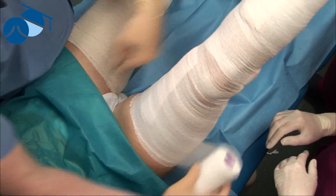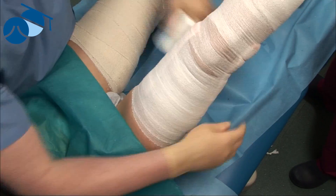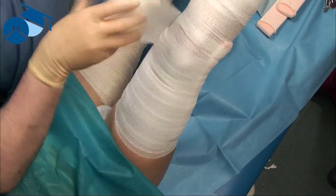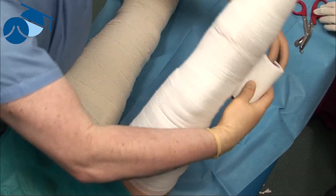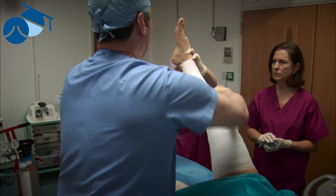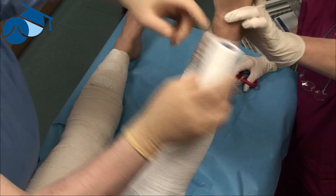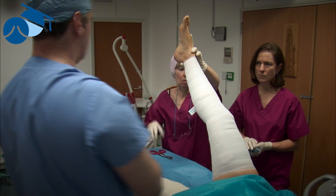We bring the bandage all the way down so we can put a graduated pressure stocking over the top without the bandage ruffling up. We now have eccentric compression over the treated veins and firm compression over the whole leg in one continuous roll, so it won't move. That stays in place for 14 days and nights with a graduated pressure stocking over the top.